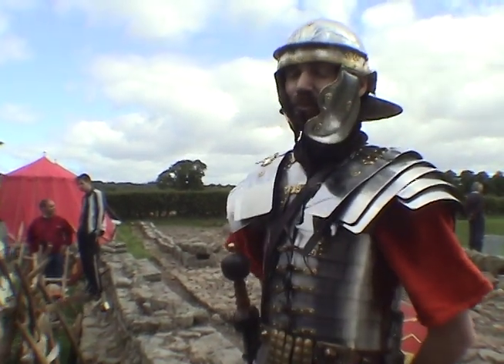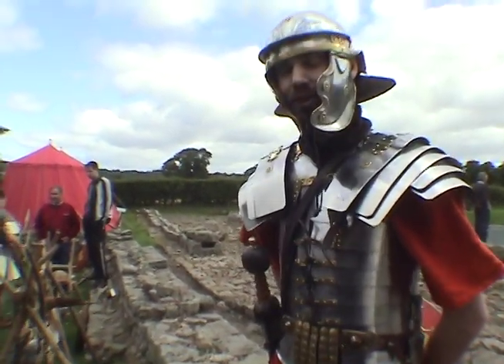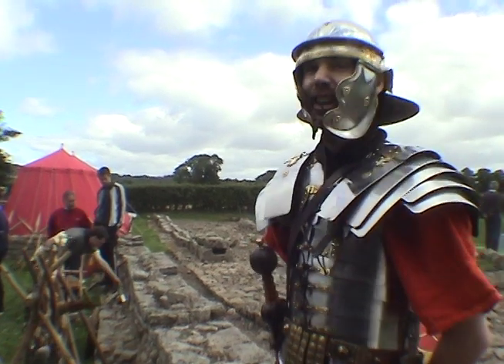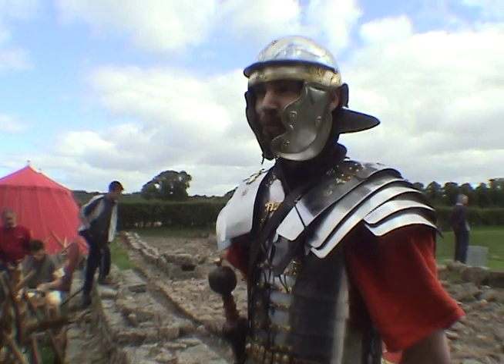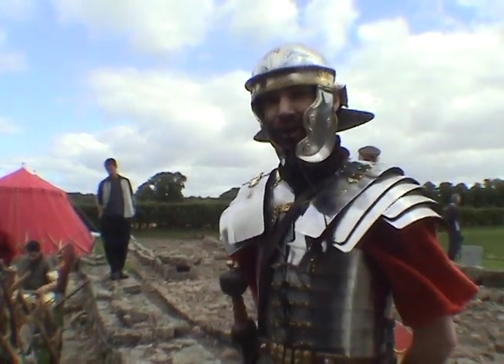This is the 30th anniversary of this particular society. When it started off, almost no one else did this. We were the first Roman group and one of the first groups to reenact any period. And now there are over a dozen Roman groups in Britain alone. There seem to be more and the crowds get larger — it certainly seems to be getting more and more popular.